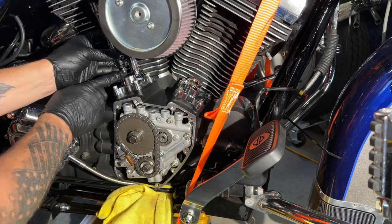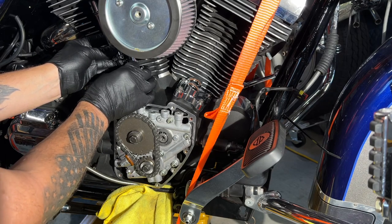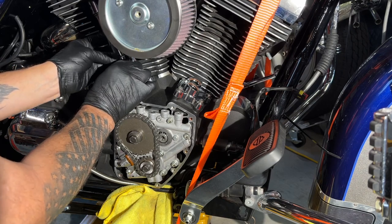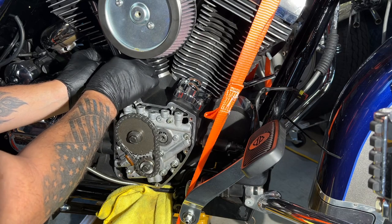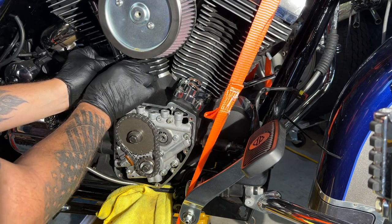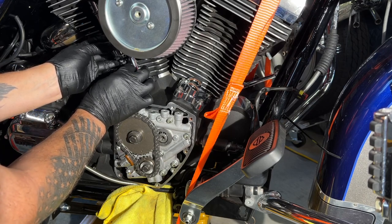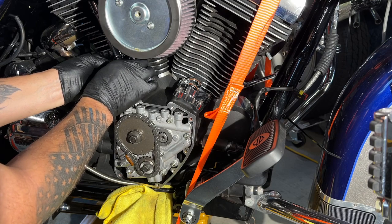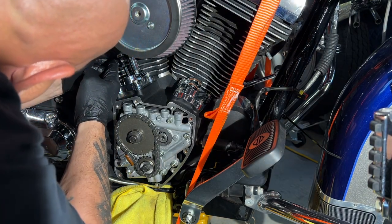Zero lash means the top of the rocker and the bottom of the tappet are barely touching. As soon as they're barely touching and there's no movement up and down, that's zero lash. I'm going to turn this clockwise to put this one back in the tube — these are called quickie push rods. I'll lube up this o-ring and set it on there. You can see all the space down there, so I know that push rod is up.